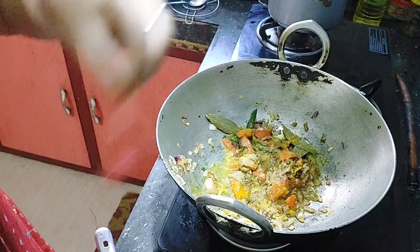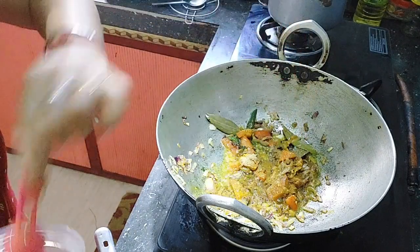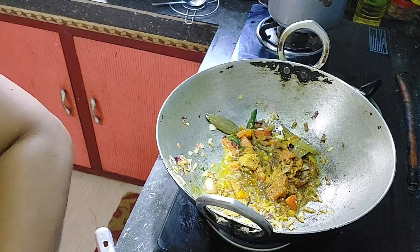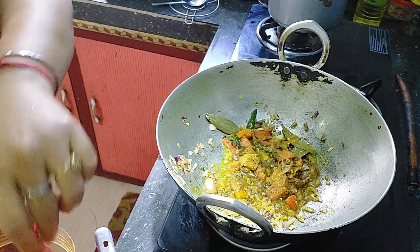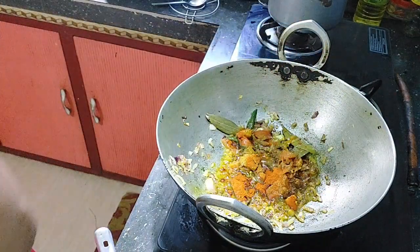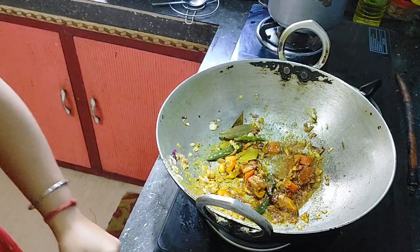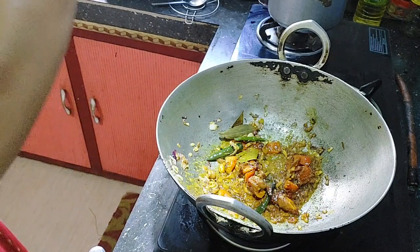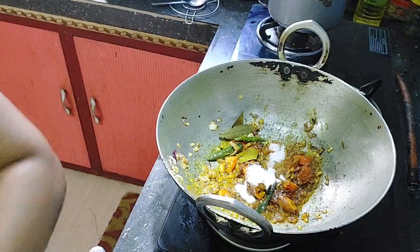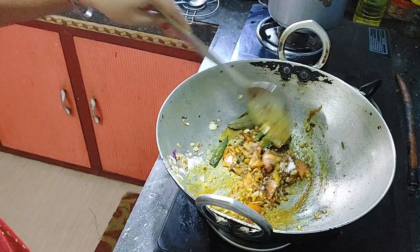I'm going to add 1 gram of celery and give it about 30 minutes to cook. If you want to add the color, you can add the color. Now we add the salt to the water.